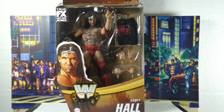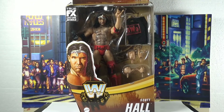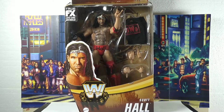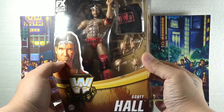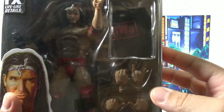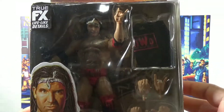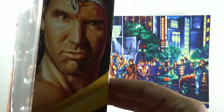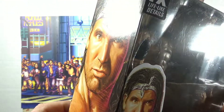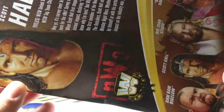Alright guys, I stopped at my local Target today and I ran into this fella over here, so I was like, you know what, why not, let's pick it up. We got the cloth goods, and even though the NWO Elite was short lived, Scott Hall had his moments. So let's open it up and let's get this going.